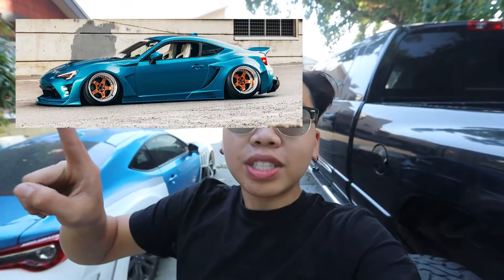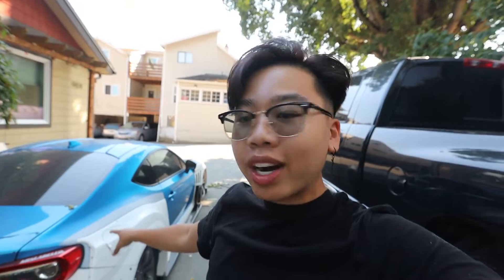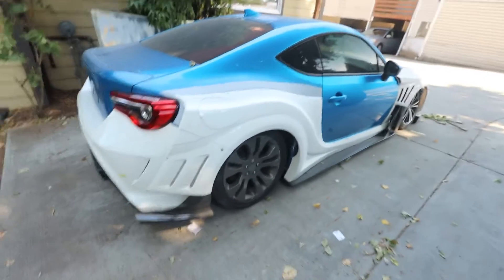The most requested video is how to do hidden hardware on a wide body kit. The car that started this channel was this car right here — here's the picture of it when it was done. As you can see it was wide bodied, a lot of people thought that the kit was molded on, but it wasn't — it was actually hidden hardware so I could take the kit on and off. So today we're going to be installing hidden hardware on the new Varis wide body kit on my FRS.